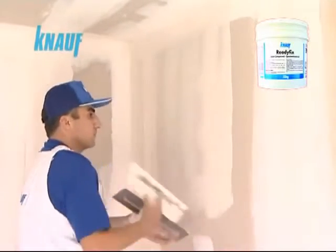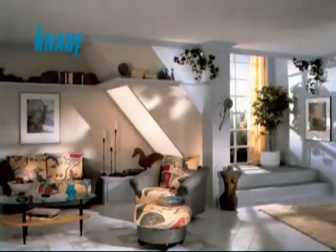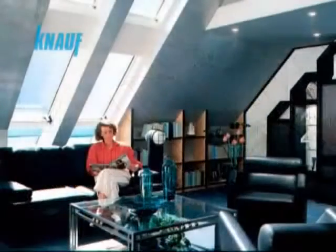Final finishing with Knauf ready-fix helps fill out any cavities located on the boards and reduces the paint consumption rate by providing a very smooth board surface.